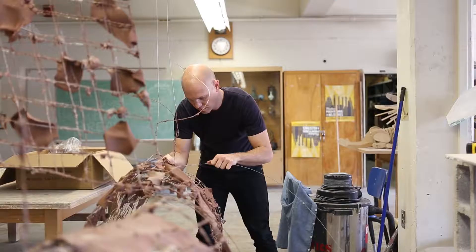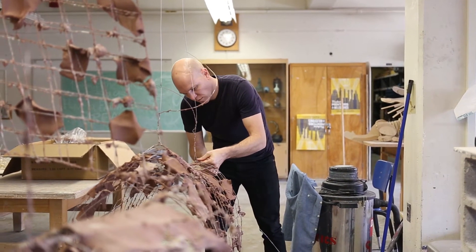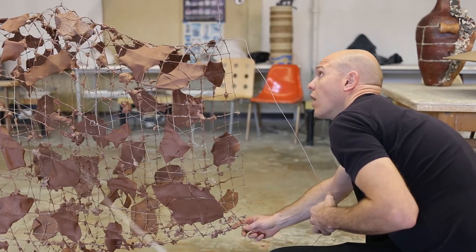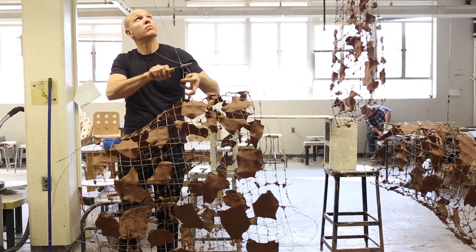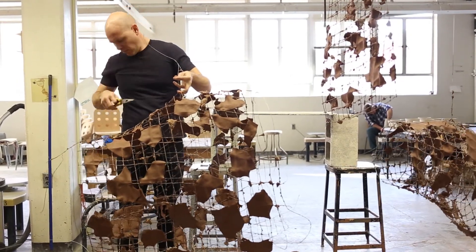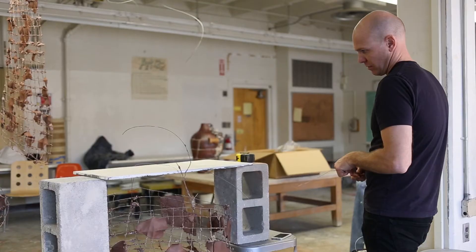Watching the evolution of the clay over the wire form — watching it crack and fissure, break and fall off — really trying to push the clay in a different direction. Most clay artists try to avoid cracks, but it's something I use as a conceptual launching point.